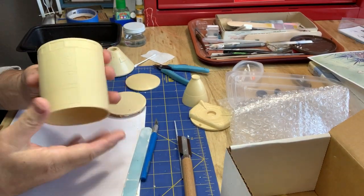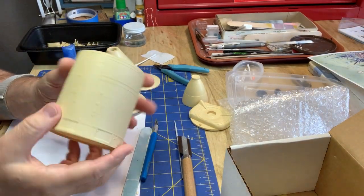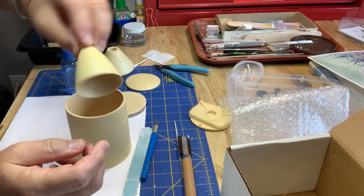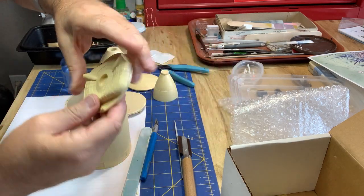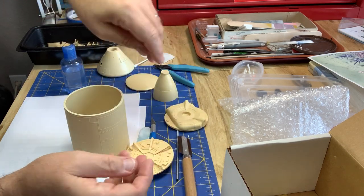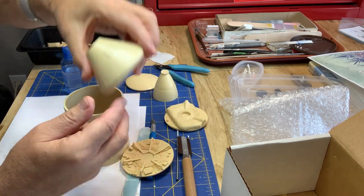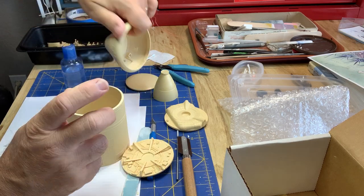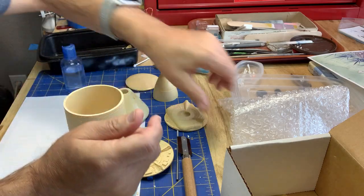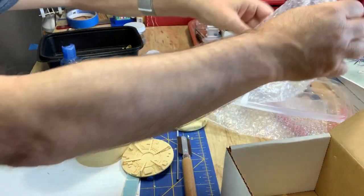It comes with some nice resin parts. You've got a full can here for the service module, a nice engine nozzle, a nice back panel, front panel, one-piece capsule that's hollow, and a whole bunch of interior parts.